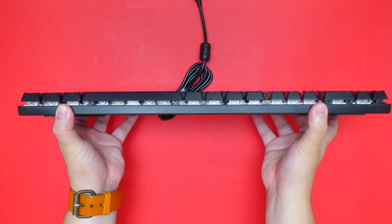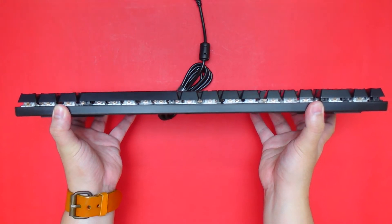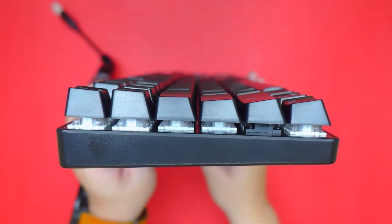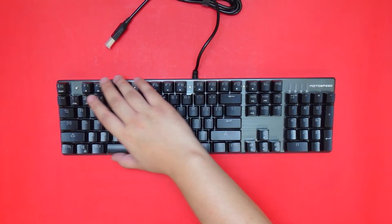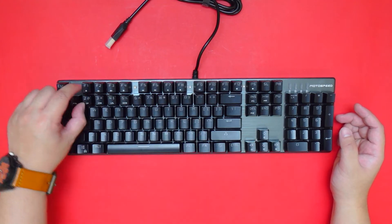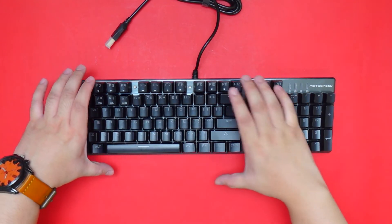In front we can see that the keycaps are well aligned — no issues there. At the other side we get a better view of the ergonomics of the keycaps. Now in terms of layout, as mentioned, it's a full-size keyboard but with no spacing between the function keys and the number keys, making the whole keyboard slimmer than usual.